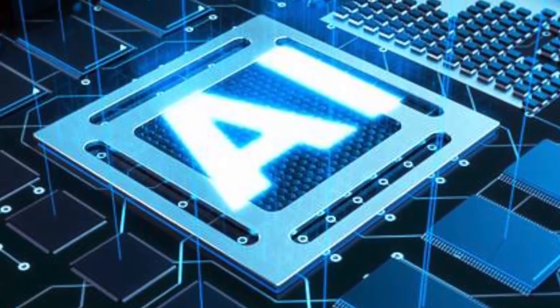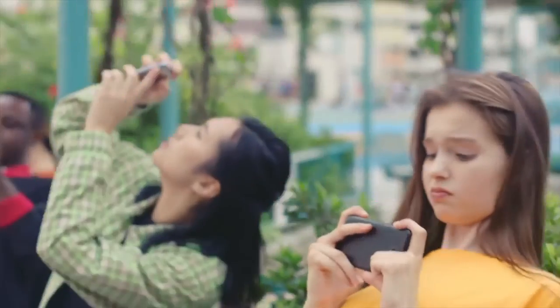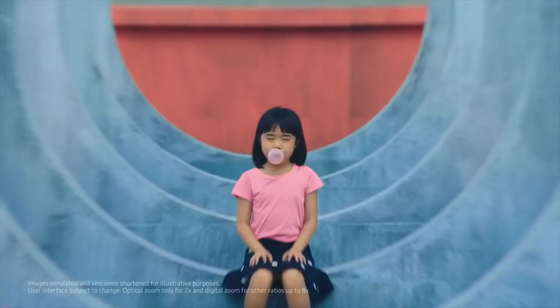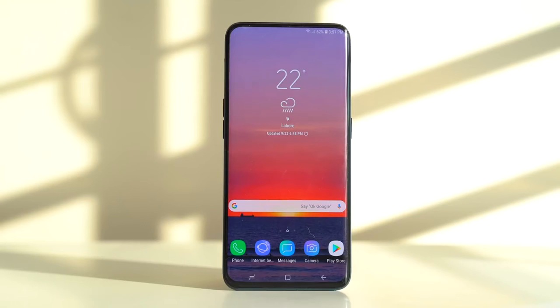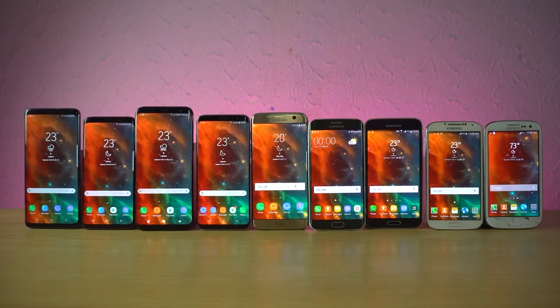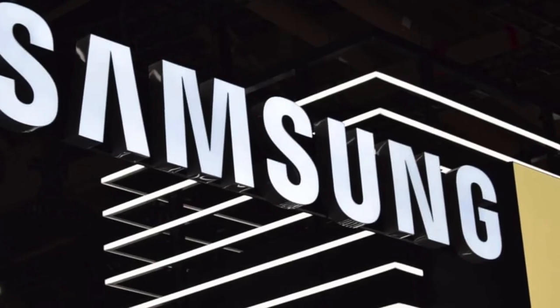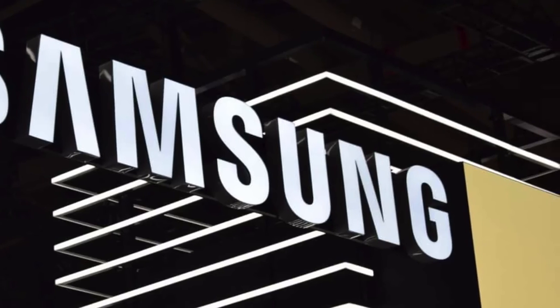No bezel at all, edge-to-edge display, triple camera, and more. Samsung confirmed this new phone — it's amazing. Hopefully a pre-order or order link will be in the description soon. Please like this video, subscribe, and click the bell notification button. See you in the next video — bye, stay tuned on Frog Tech Tips.